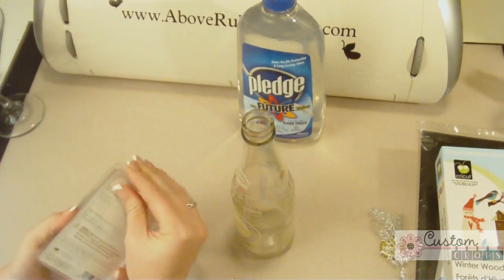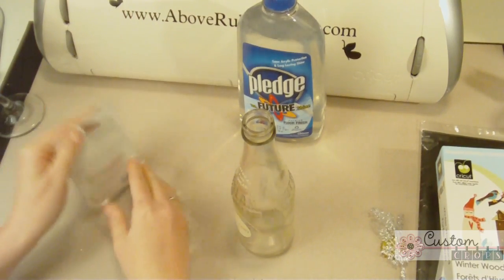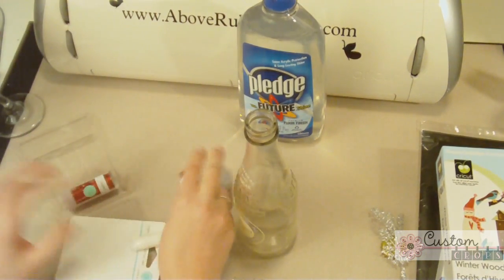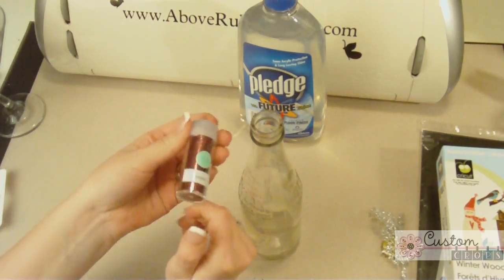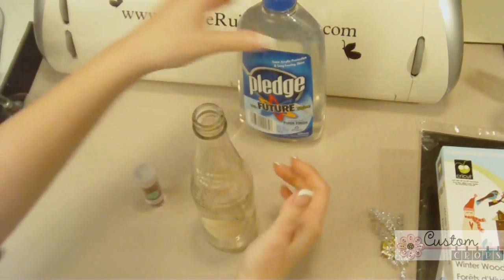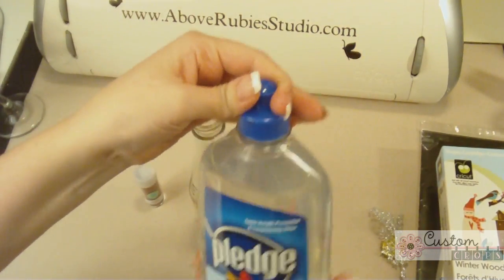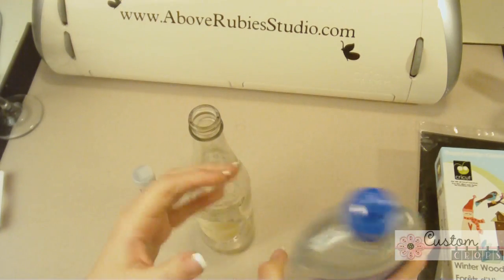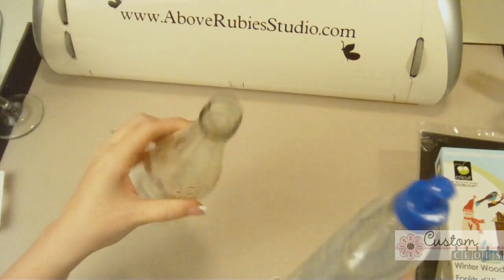I'm also using some fine glitter — this is the Martha Stewart glitter. You can use any glitter you can find; I've used thick foil glitter and a whole plethora of different things. I'm going to go with this Martha Stewart Jasper color because I really like it. And the awesome Pledge with Future Shine — you may have seen this used inside glass Christmas balls on the Cricut message boards. Well, I'm going to use it inside this soda bottle.